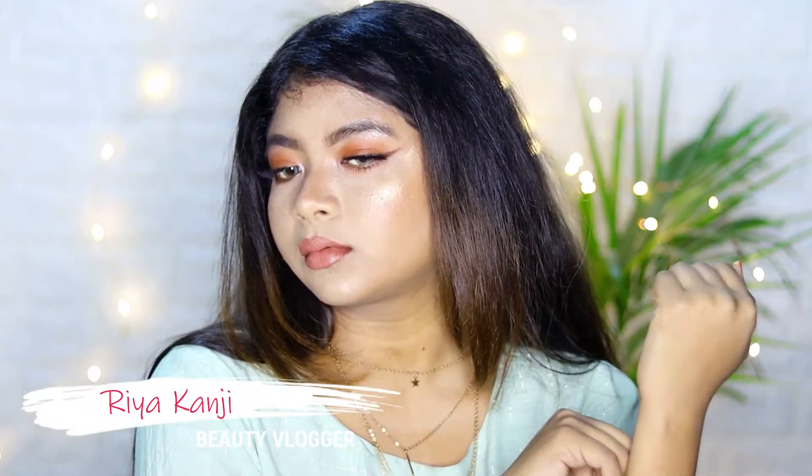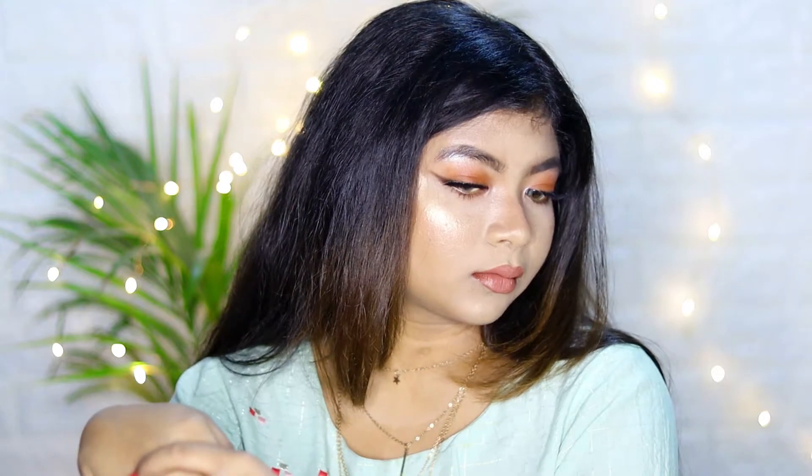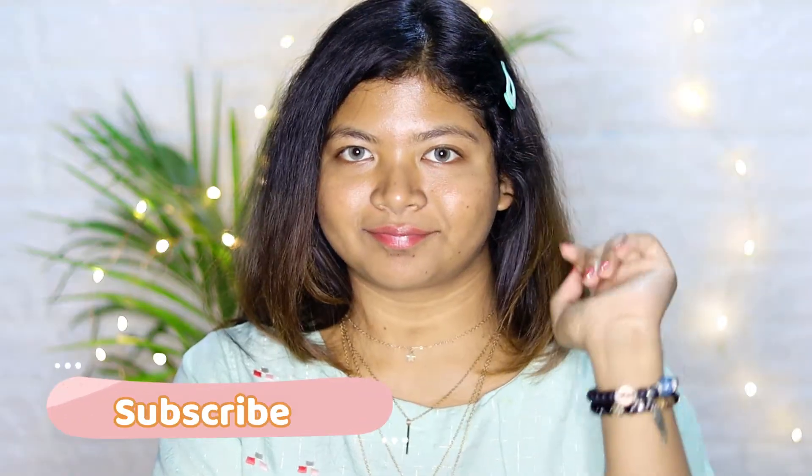Hi everyone, welcome to my channel. If you are new here, this is Sriya Kanji. Today I am going to show you step by step my power makeup look. This is a very simple, daytime, practical and soft makeup look, so you can do this very easily. Without much talking, let's get into the video.